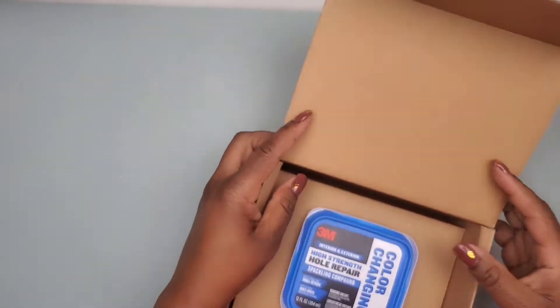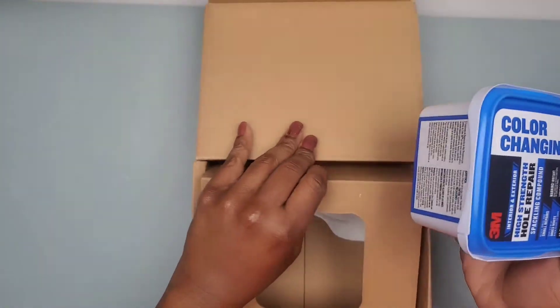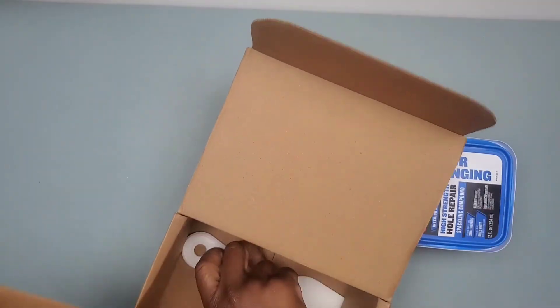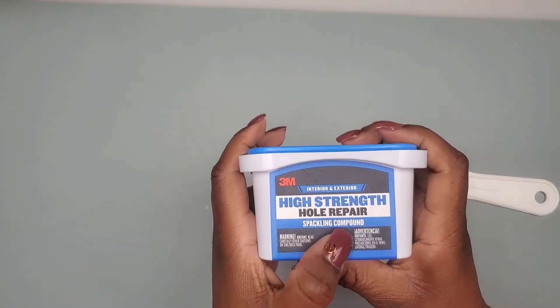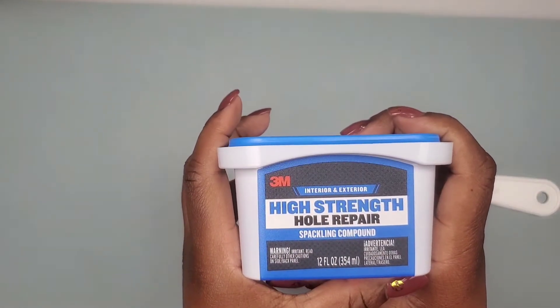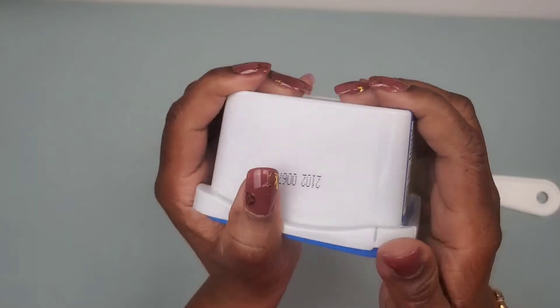This is the unboxing review for the 3M spackling compound and I'll show you exactly how it works. In the box we get our 12 ounce tub of spackling compound and a putty knife. On the base you can find the instructions — you can pause the video if you'd like to read them.